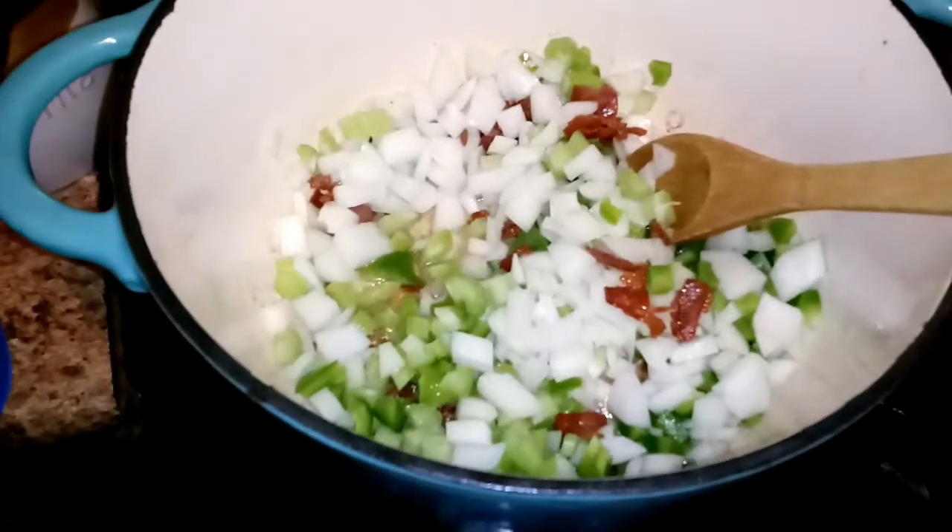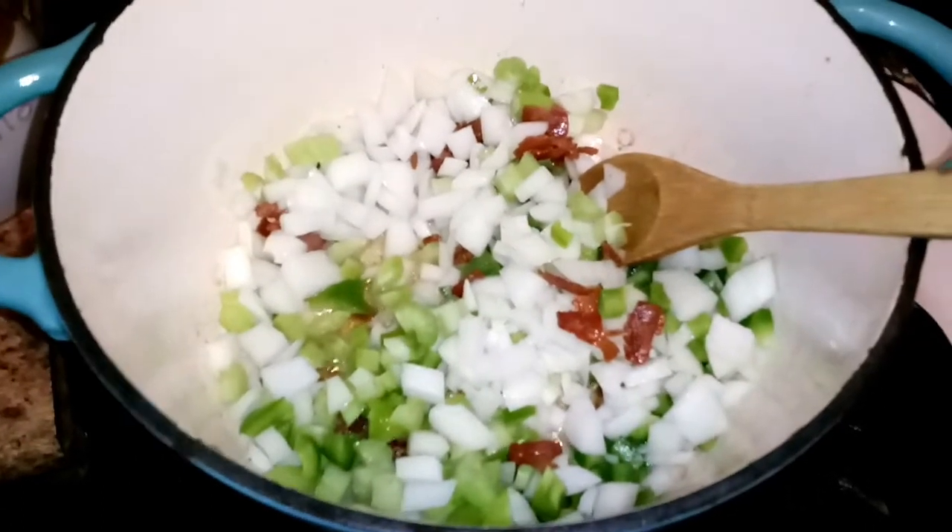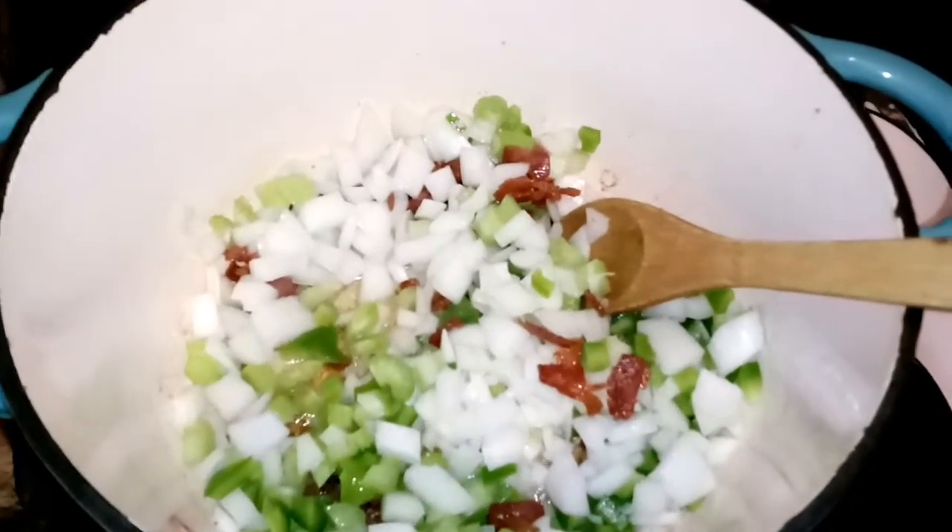You let the onions, celery, and green peppers go with the bacon for like 5 minutes, and then I'll put in the garlic and the meat. There's the garlic, and that's my sausage.